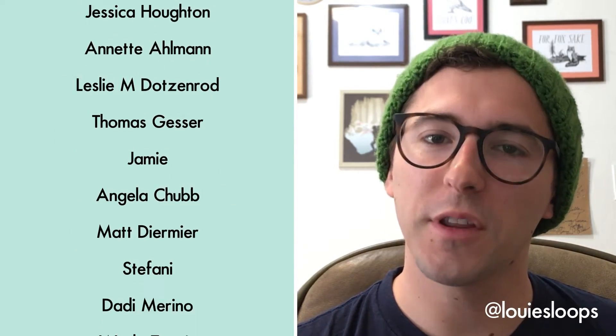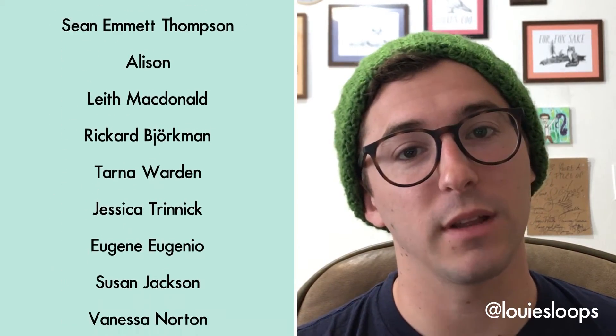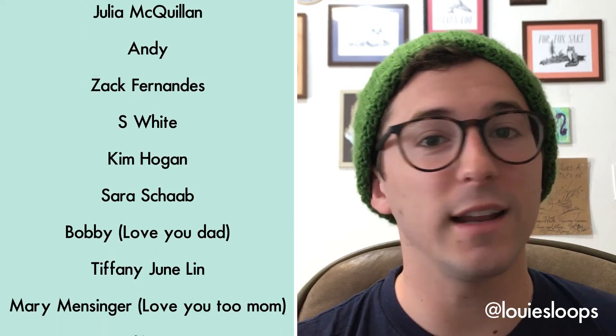Thank you so much for watching! Crocheting 101 was independently created by me, Louie, with the support of my more than awesome Kickstarters that you can see on the screen now. This project took a really long time to complete, so if you liked it please let me know by liking the video down below, and subscribing and following Louie's Loops on any social media. Now let's put those skills to the test. When you're ready to move on to the next project, check out the link down below or on the screen now. Happy hookin' and pasta la pizza!